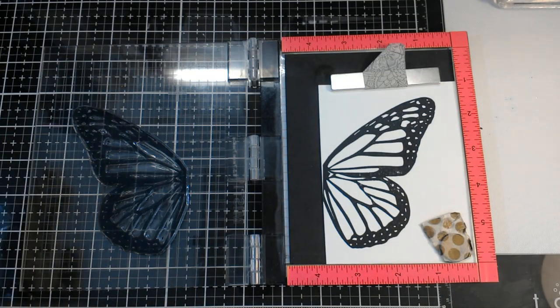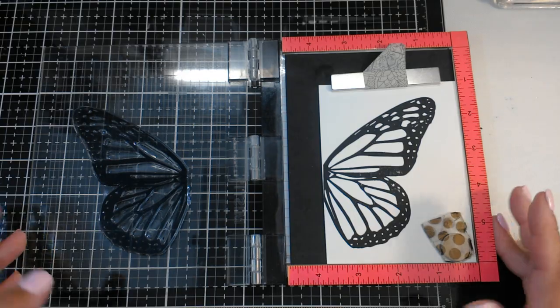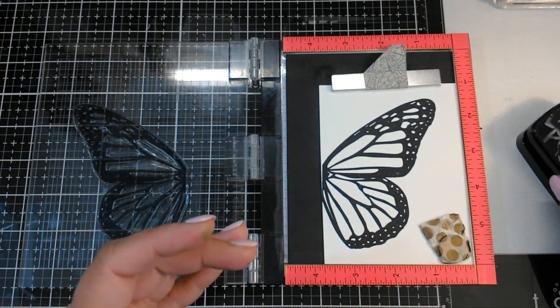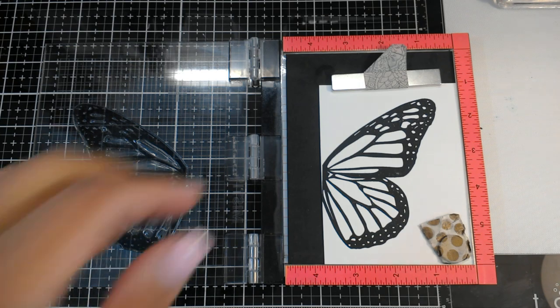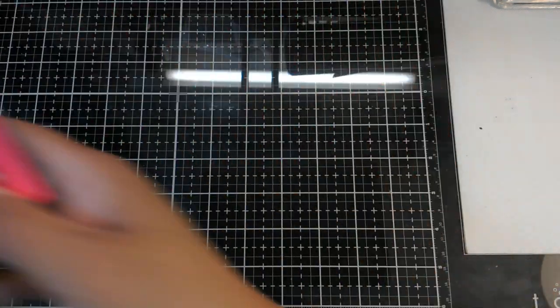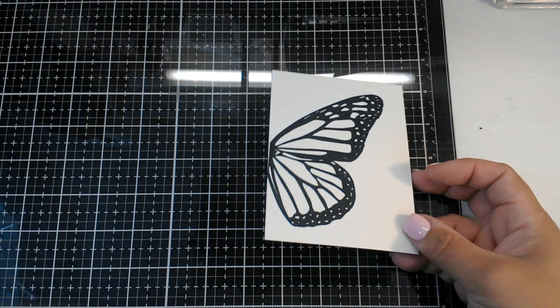All right, I think that's pretty good — maybe one more right here in the middle. There we go. That's nice and black. I'm just going to take this out and we will clean this up in a little bit. Now we're going to get our little inky box out.